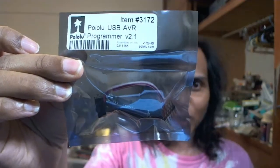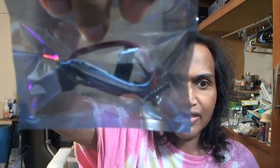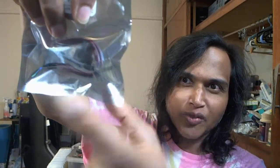This is called a programmer. What a programmer does — it's ROHS certified, which is like lead-free. It's got connections in there, it's got these headers — to connect from this to the breadboard. This is to program the microcontrollers, like tell them to do things.